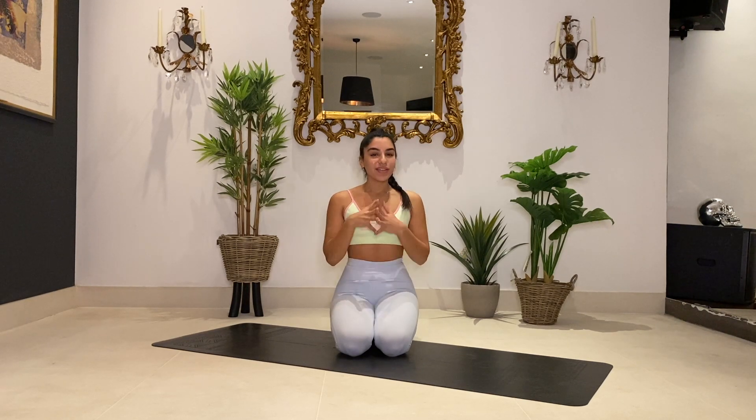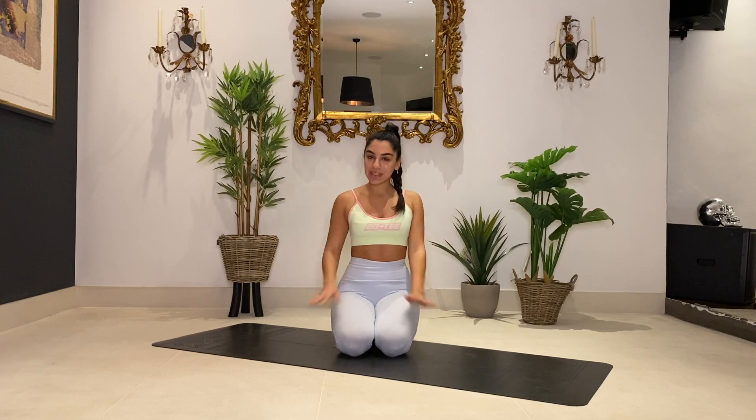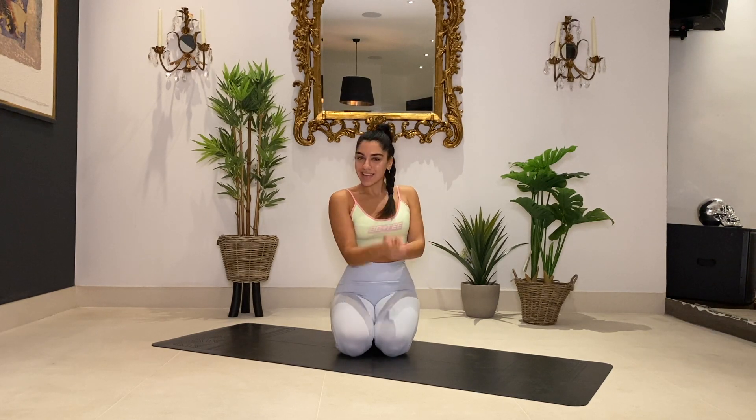Hello and welcome back to my channel. Today we are going to be going through a 20-minute Pilates style core workout. We're going to be working the core from all angles. It's gonna be intense but we're gonna get it done. You don't need any equipment, you just need a mat and some water and a towel if you want. Please remember to like and subscribe to my channel if you liked this video. Okay let's get started.